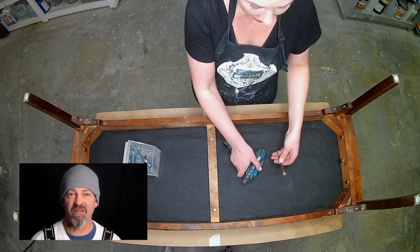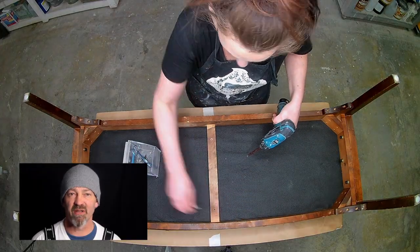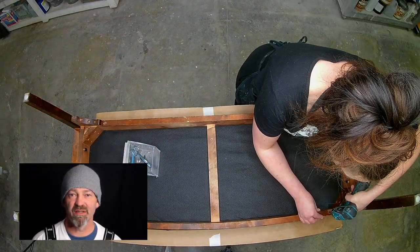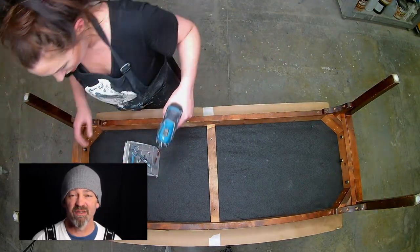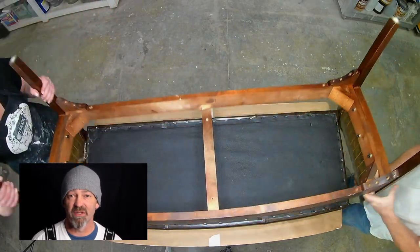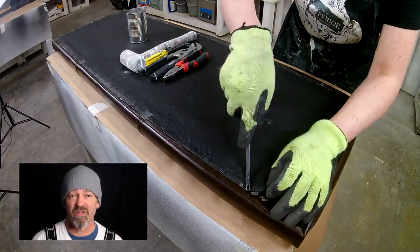Thank you for tuning in. In today's video we're going to show you how to refinish a small bench and reupholster it. As you can see, Tara is taking the old bench base apart — this is really the first step in stripping down your piece of furniture and getting it ready to refinish. Now she's going to tear off the old upholstery.